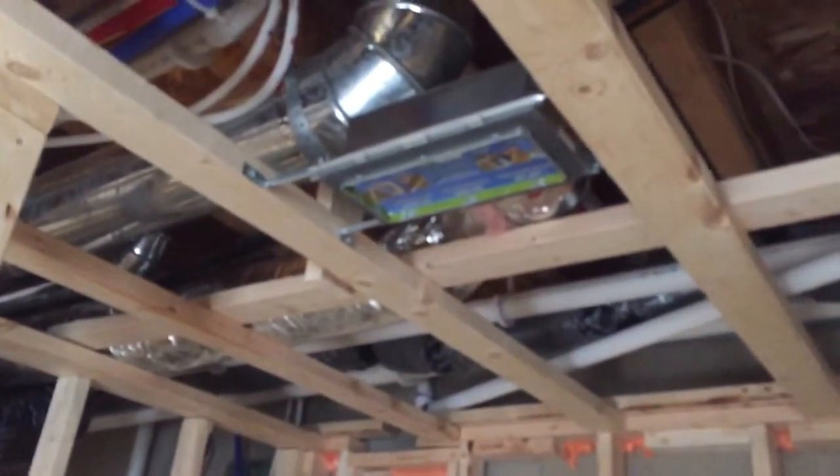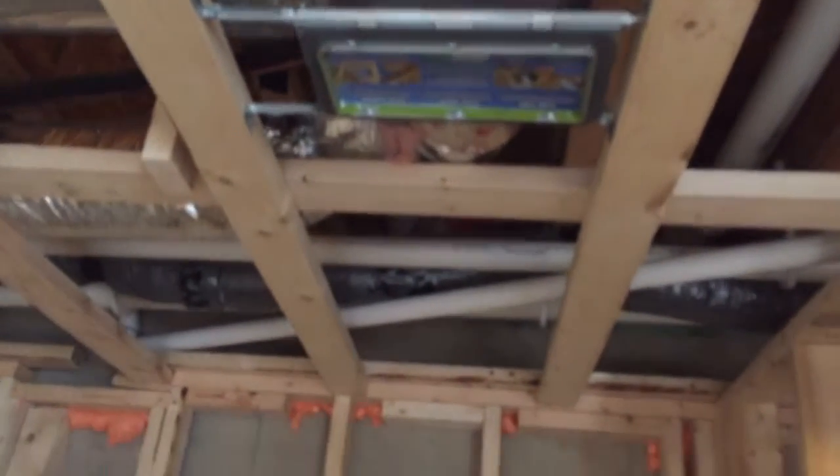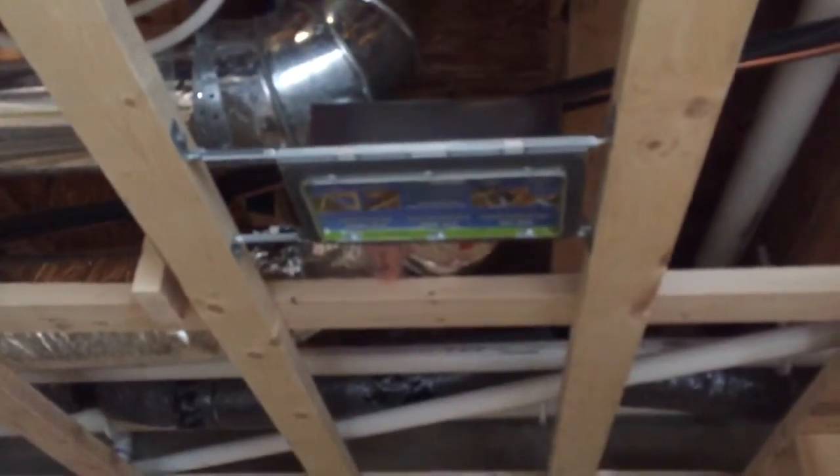The other HVAC thing is I put the speed boot up here. Before, I had just a little one that I didn't like — it kind of flopped around up there. I really like these speed boots because you can move it to center it wherever you want it, lock it down, and it's nice and solid.